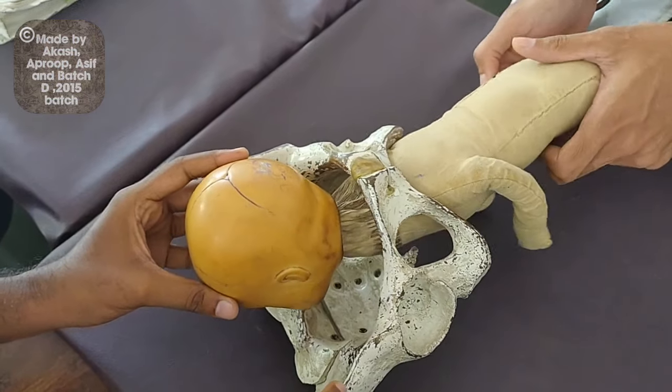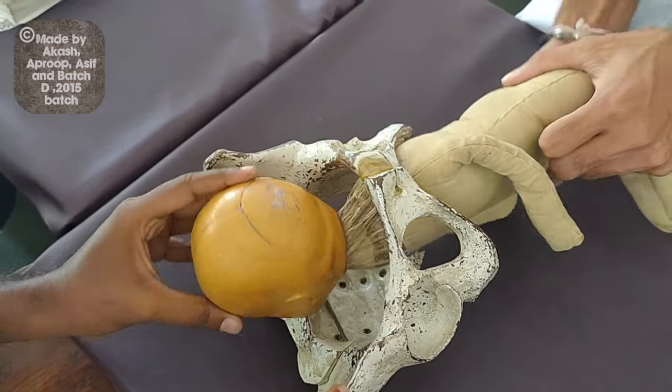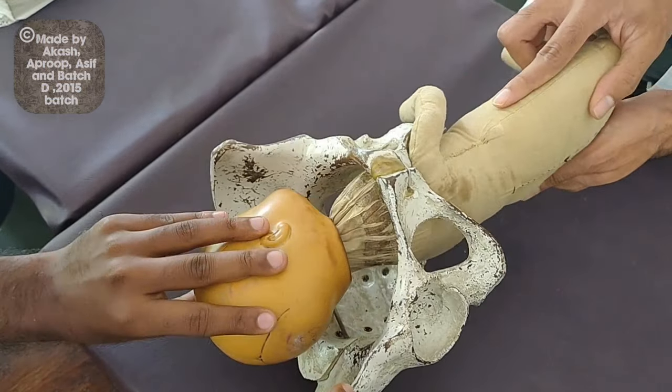While rotating, make sure that you rotate the back in such a way that the back comes on top. So if it's like this, we rotate it like this. If it's like this, we rotate it like this.